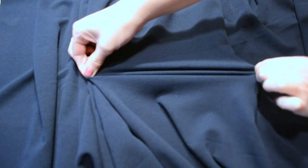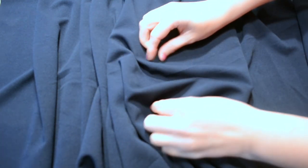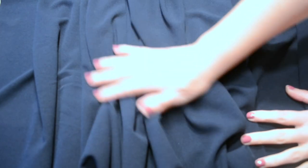Starting with the fabric — this is a scuba crepe. It has a nice texture on one side, smooth on the other, and it has stretch across the fabric. Perfect for a dress like this.